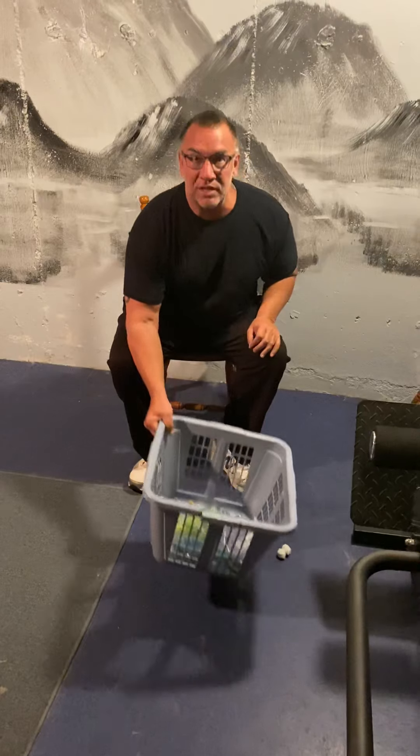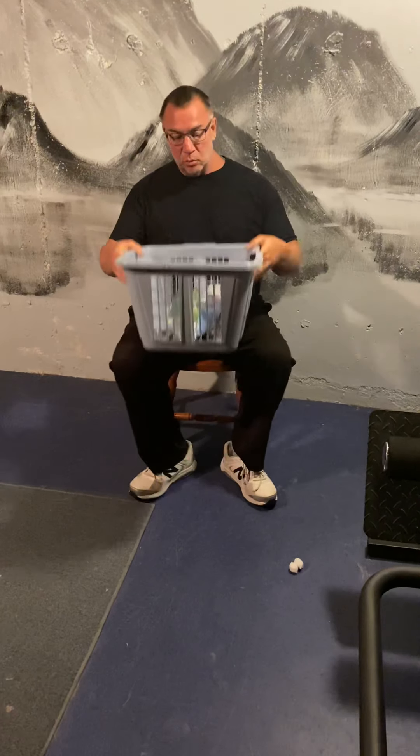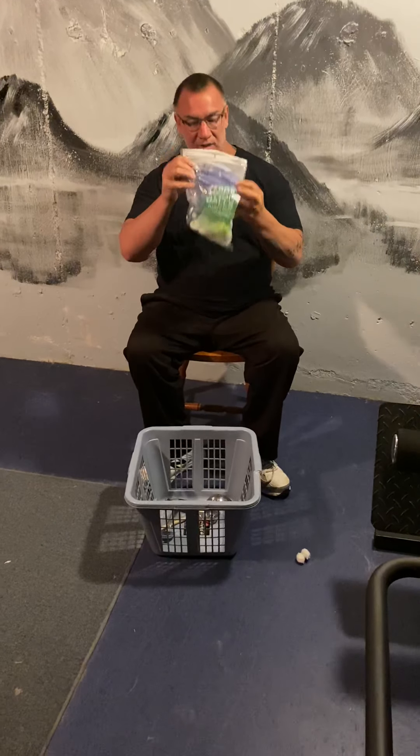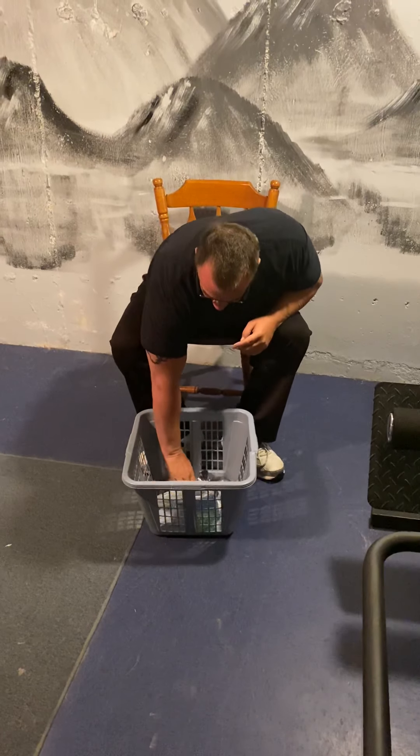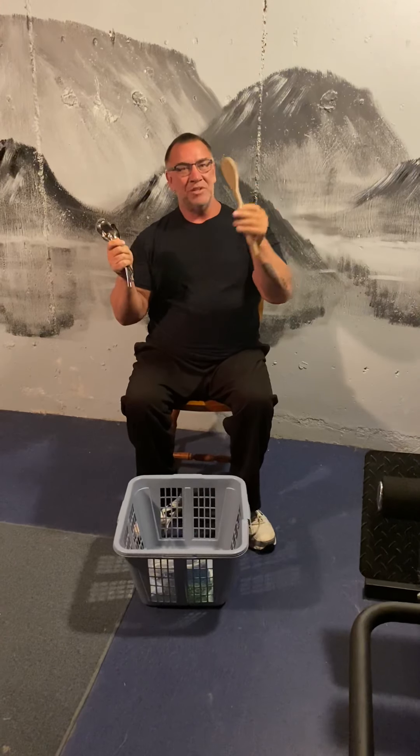First let me show you all the materials you're going to need. First thing we need is a laundry basket — could be a box, a shoe box, anything you can put stuff in will work. Next we'll need some cotton balls, just a couple of cotton balls. We'll also need a couple of spoons — big spoons, a ladle, regular eating spoons, or wooden spoons. Today I'm going to try using the wooden spoon, but any kind of spoon will work just fine.